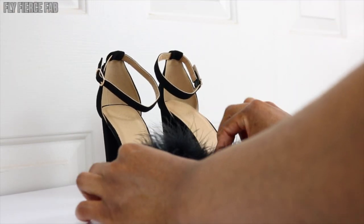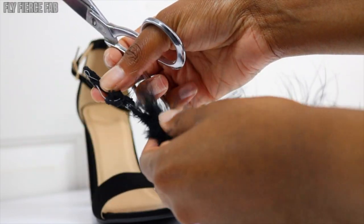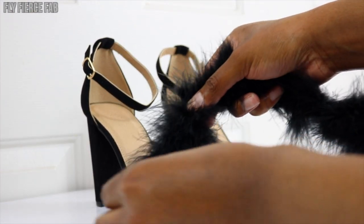Honestly it's not going to take that much at all. So the first thing we want to do is just sort of measure the feather boa across the front strap of the shoe just to estimate how much we're going to need. Now there's a little end piece at the end of the feather boa — we want to cut that off. We're not gluing that to our shoe; that would not be cute.